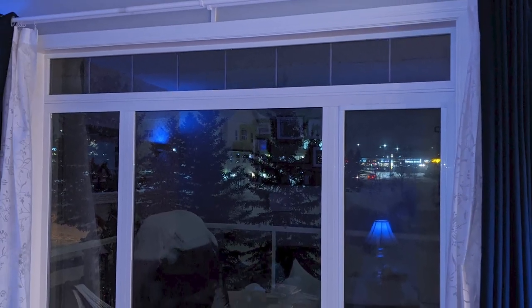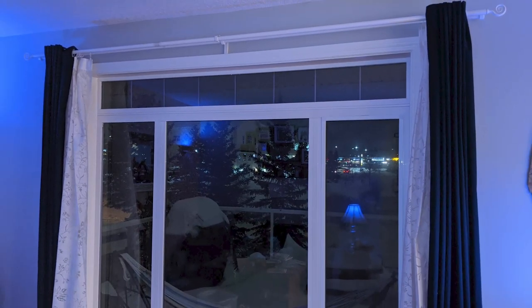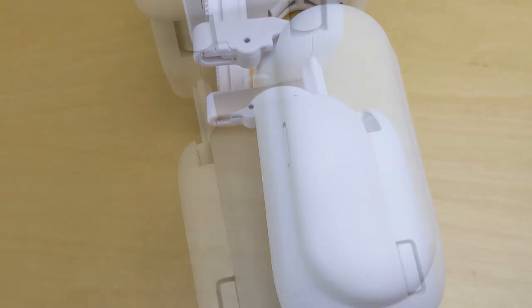Hi everybody, it's Alan from Automate Your Life, and we are going to show you how to set up your curtains to open automatically with the SwitchBot curtain.